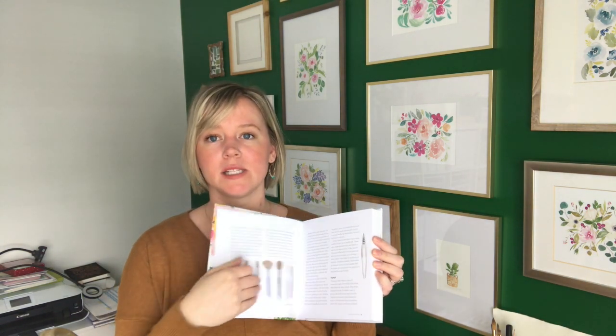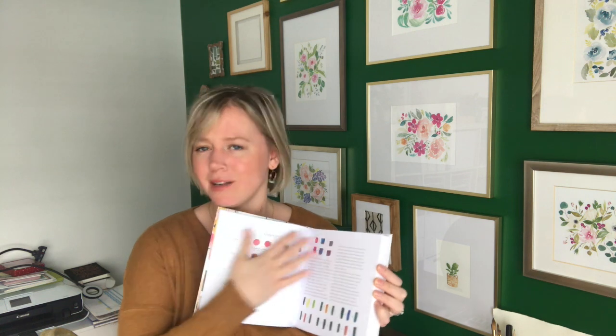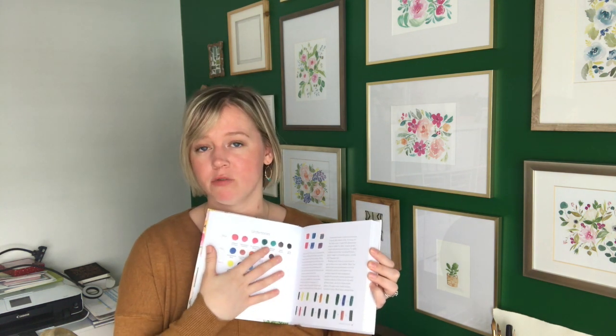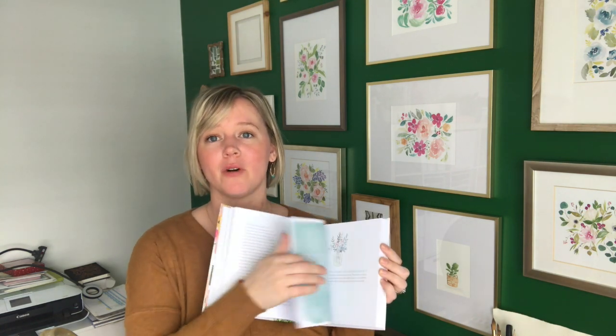This is not sponsored — I bought this on Amazon with my own money. It's called 'The Joy of Watercolor: 40 Happy Lessons for Painting the World Around You,' written by Emma Block. She's this awesome illustrator and watercolor painter and I'm just obsessed with her. The book is set up really nicely where she explains the history of watercolor and all the basics, and it's awesome.